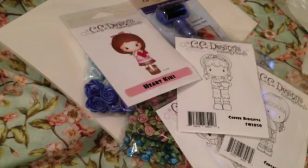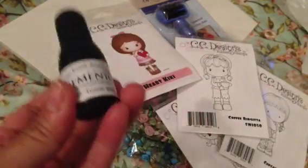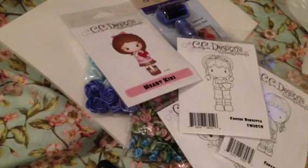From Joann's, I ordered these a while ago when they had the $1.99 shipping — I think this order was from two weeks ago and it came in Monday or Tuesday. I ordered some Memento refill because I don't have any and my stamp pad is getting a little dry.